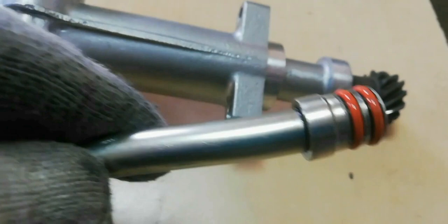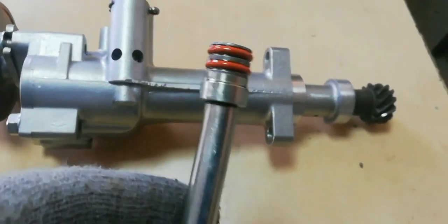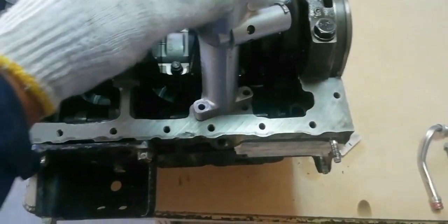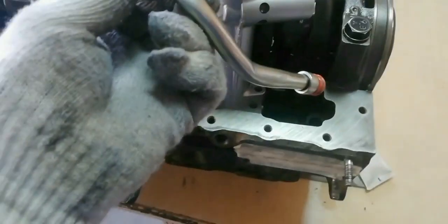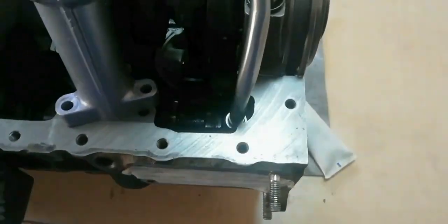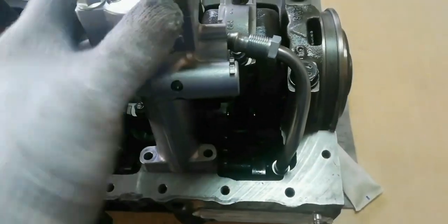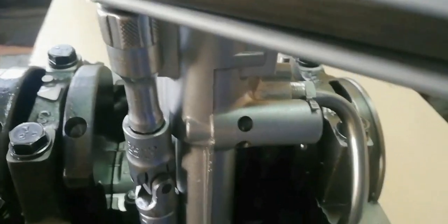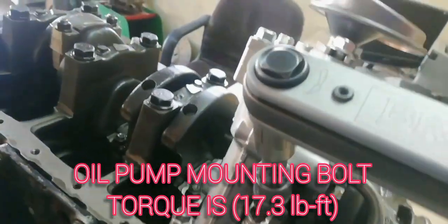Now install the oil pump and make sure that the oil pipe has a good rubber ring. The oil pump mounting bolt torque is 17.3 foot-pounds.